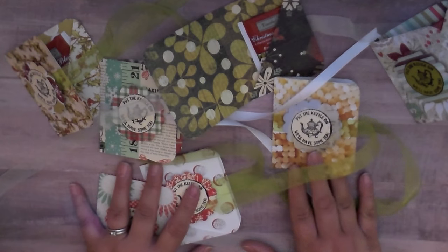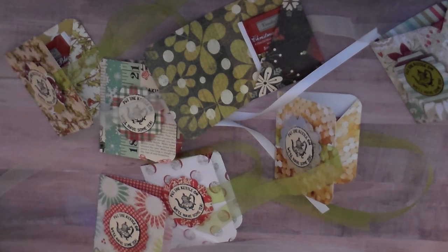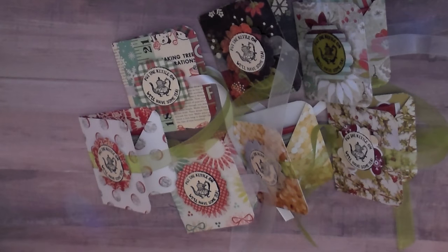So that's my project for you tonight. I have a tutorial on my channel that I'm going to link below, so make sure you go check that out if you'd like to make these for your craft fair. Thanks so much for watching and I hope you all have a great week. Bye-bye!